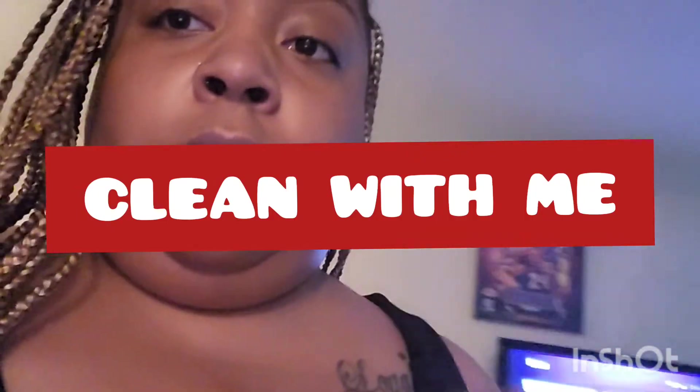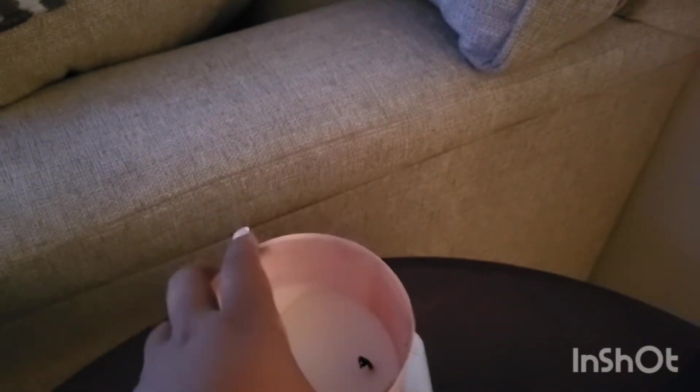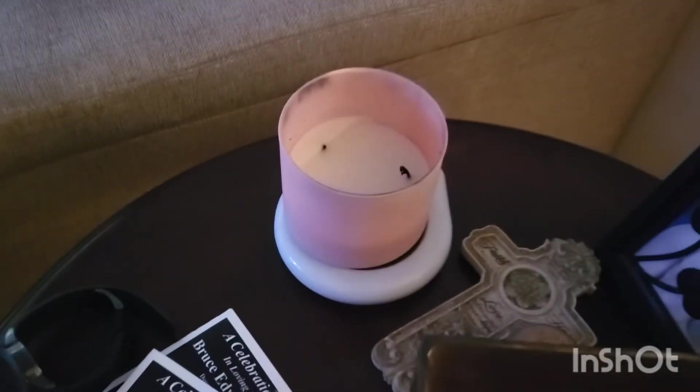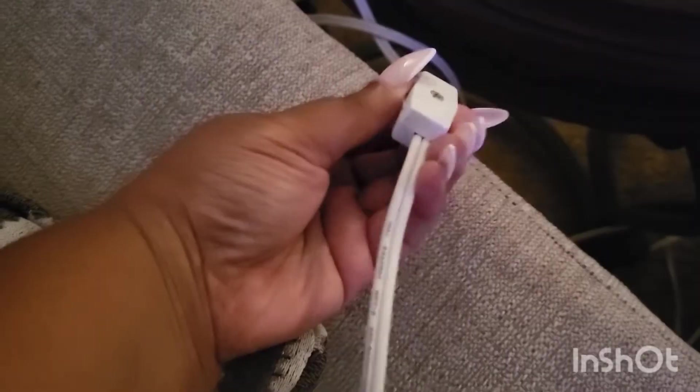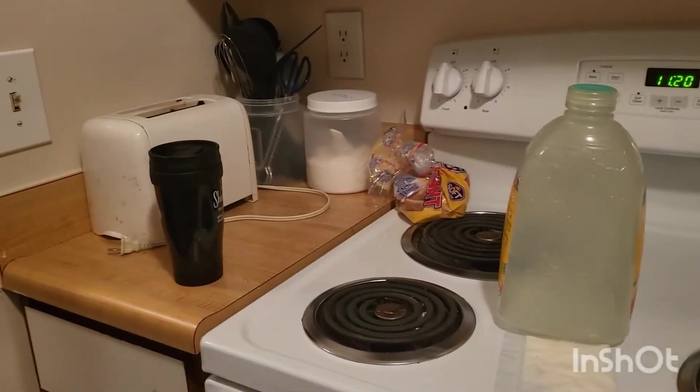Hey y'all, welcome back to my channel! We're about to clean together. I'm turning on my candle warmer — I've got that Bath and Body Works Champagne Toast, one of the best fragrances they have. I got this candle warmer years ago and I put it to use so much. You just plug it up, turn it on, and let it do what it do.